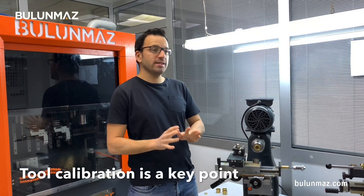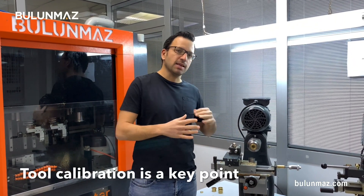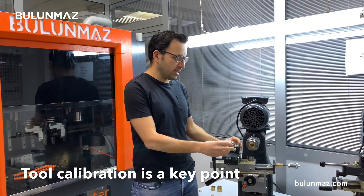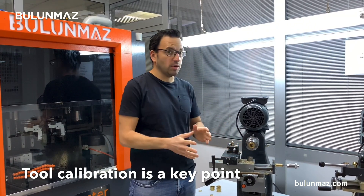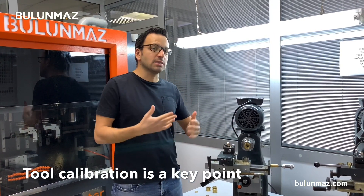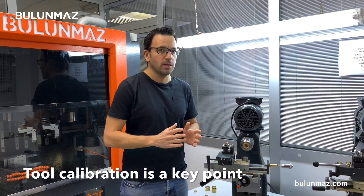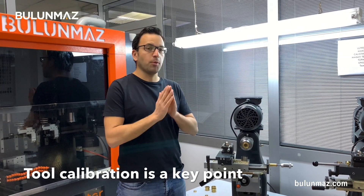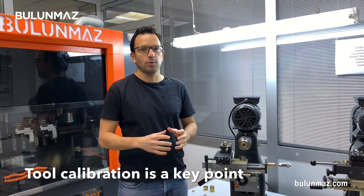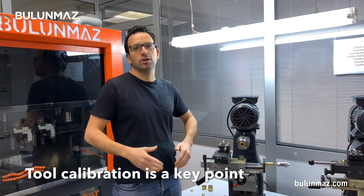One of the most important points with the inside lathe machine is how to set the tool. When you get your lathe machine and when you get your tool — diamond, PCD, carbide, whatever it is — when you fix the tool, it will be a little bit tricky to set. So there are some important points which we will show you when you get the machine, with a little training. So then you can use it much simpler, much easier.